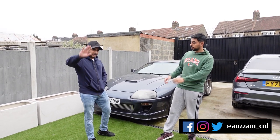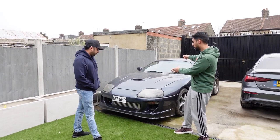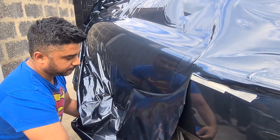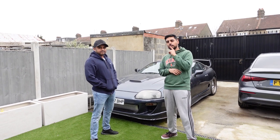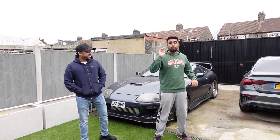Welcome back to the channel guys. As you can see I'm not alone today — I'm joined by Mutz. You might remember Mutz from when we were vinyl wrapping this bad boy, so he tends to work with me when we're doing car modifications etc. He's also the face behind the camera, so you're probably wondering right now who's behind the camera if we're both in front of it.